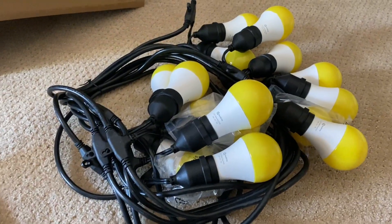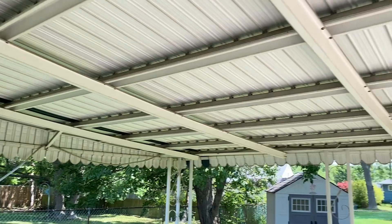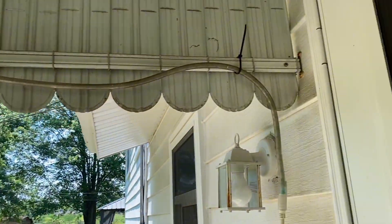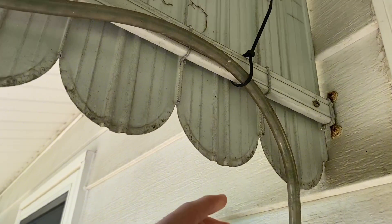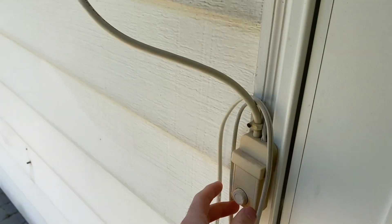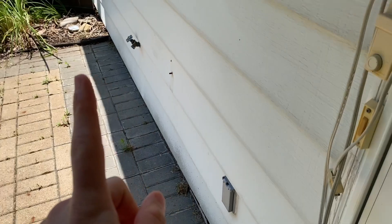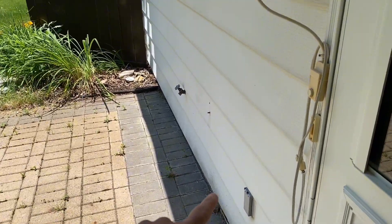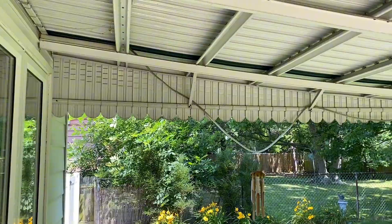I'm going to install these in the back and see how they look. Out here on the back patio we've got a nice little covering to hang them up. The previous owner had this kind of strange tube light which I'm sure worked fine back in the day — it just plugs right into the outlet. Important to note: these lights do require an outlet.